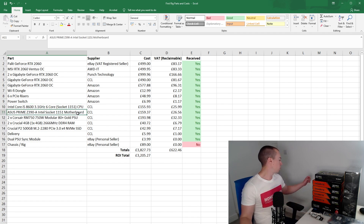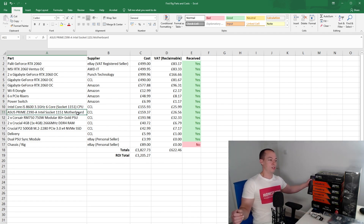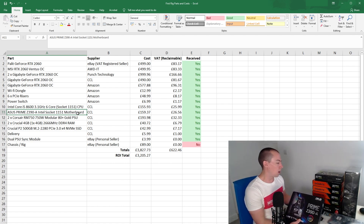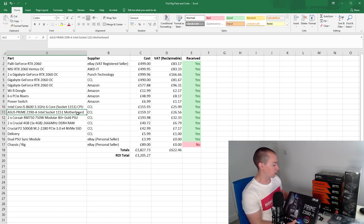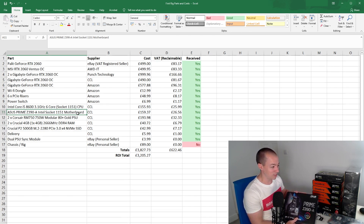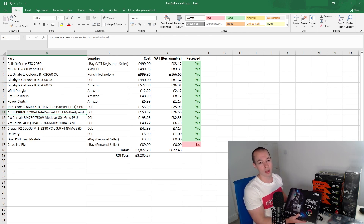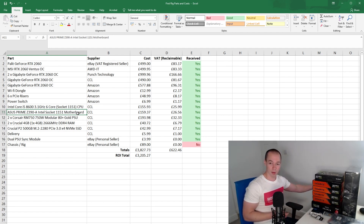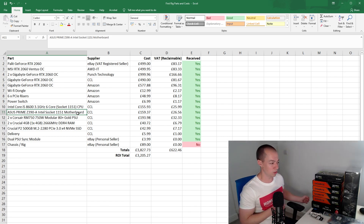To go with that we have the motherboard, which is the Asus Prime Z390. This supports up to seven connections — six proper connections and another one that can be converted — so I'm going to be running six cards initially. This isn't a cheap motherboard; there are other boards more designed for mining that support 12 or 18 cards. But it's all about availability at the moment, and I wasn't too concerned about paying £159 for a decent Asus motherboard — I've used them many times before and I think it will provide a solid foundation.